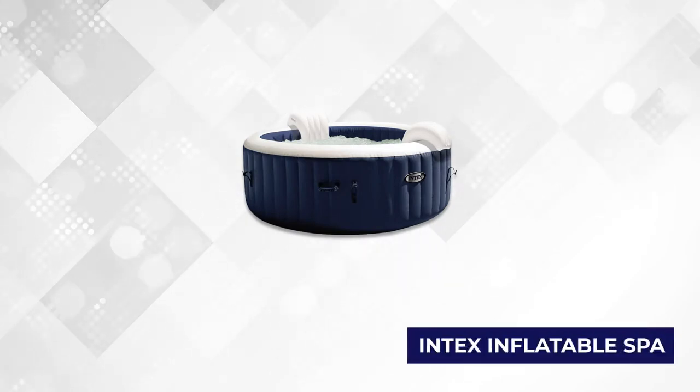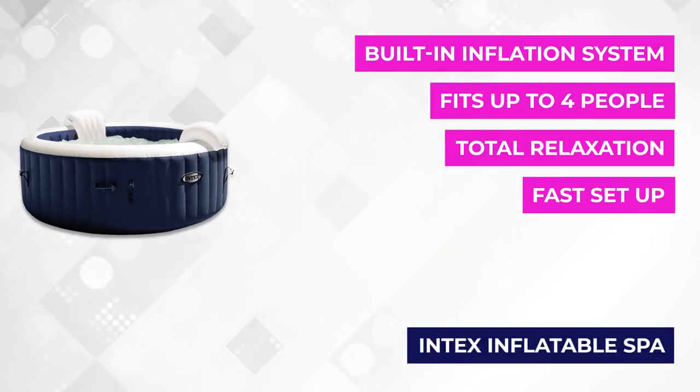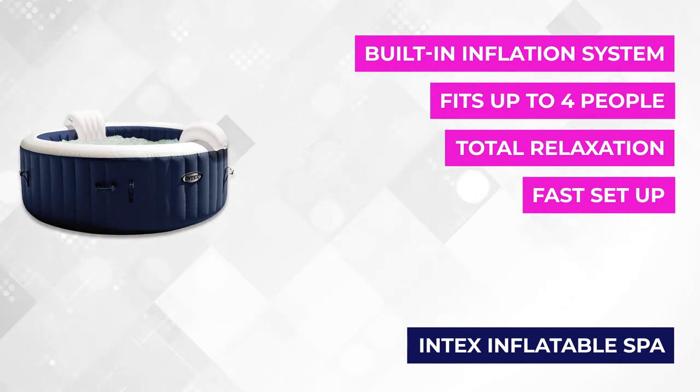At number one is the Intex Inflatable Simple Spa. It provides everything you need for relaxation. It offers temperature regulation from 68 to 104 degrees Fahrenheit and has 140 high-power spa jets to soothe your tense muscles.